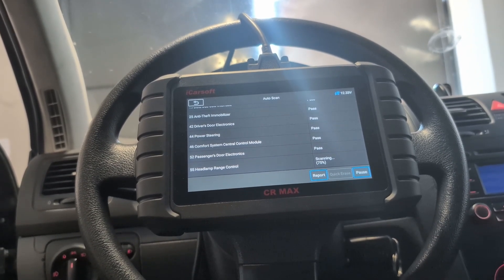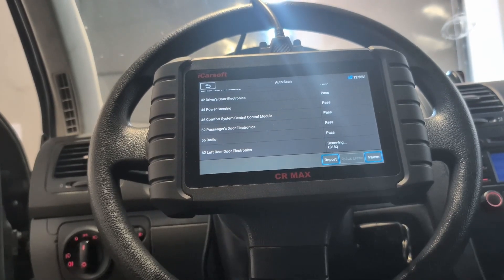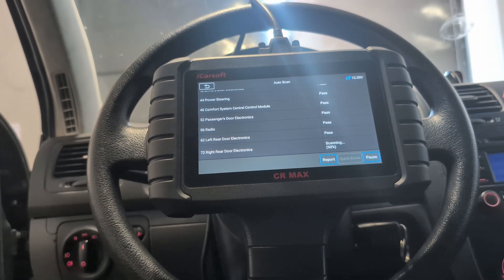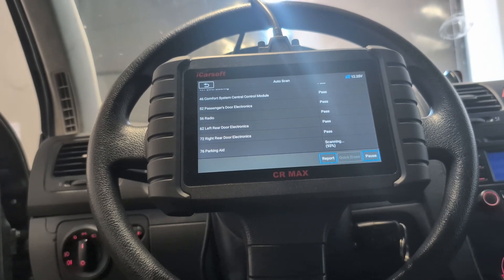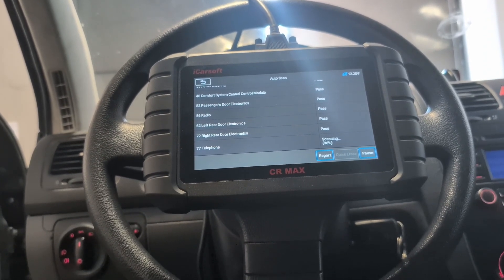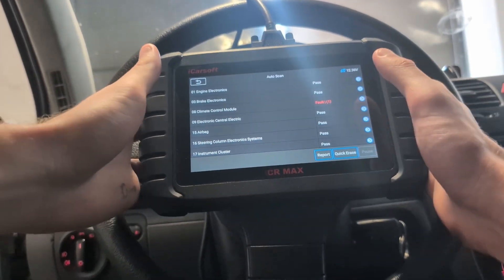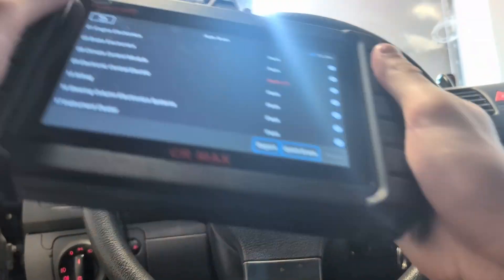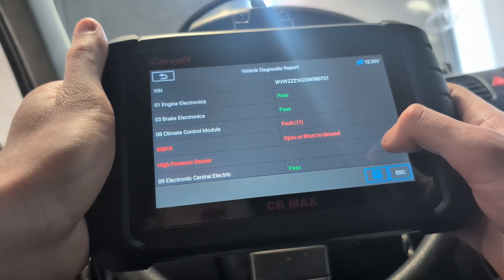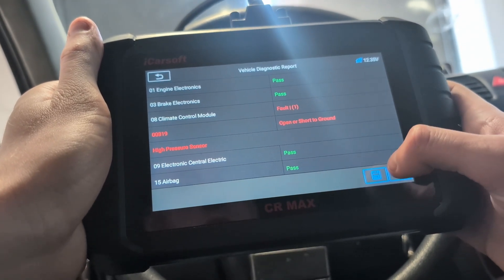I tried on this Golf a bunch of scanners — even VAG scanners like OBD11 — and a full scan always takes like 2, 3, 4 minutes. iCarSoft did it in about 3 minutes, so it's average scan speed. Scan is finished. I got a fault code only in that climate module, and now I can do a report which will show me all fault codes — I can even save it.